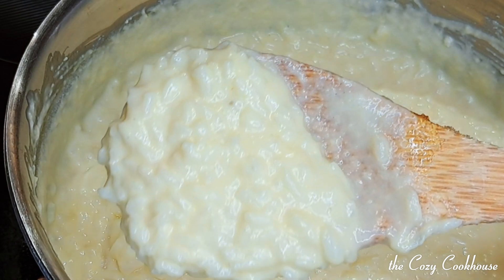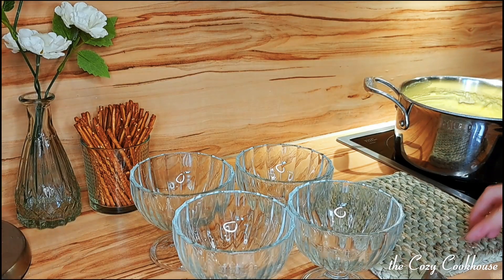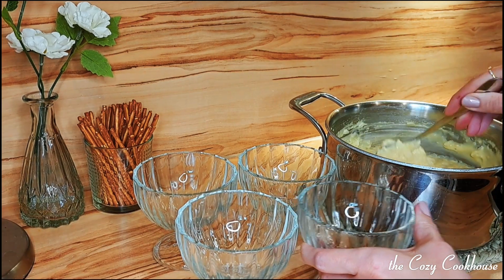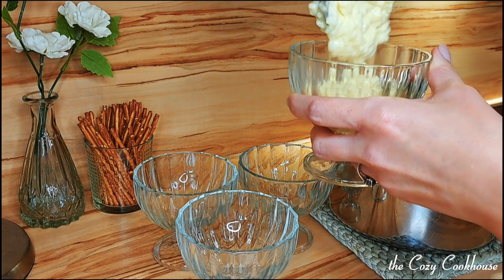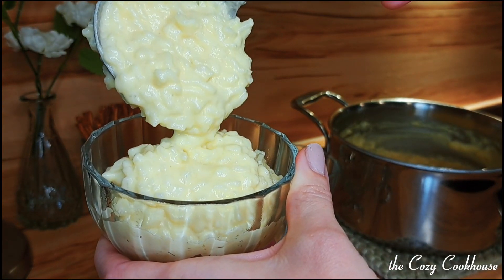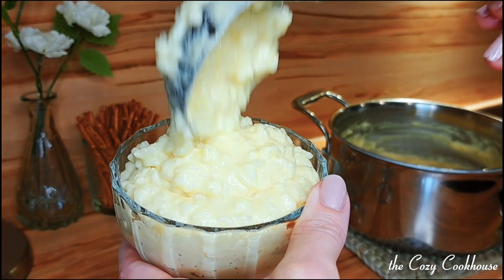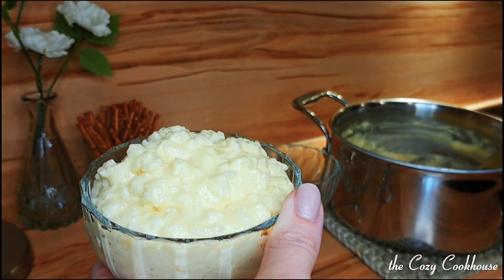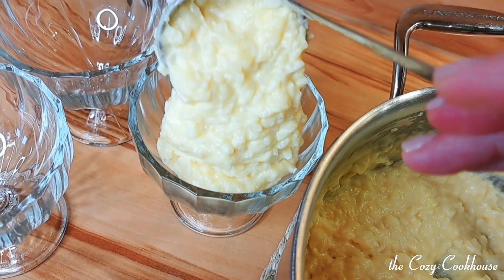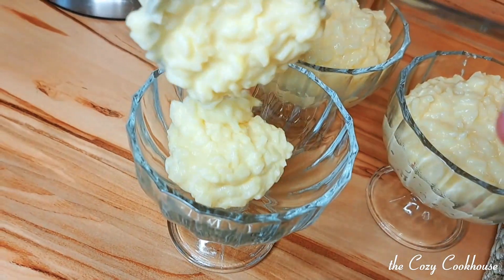And that's it! Voila! In just a few simple steps we've created a creamy masterpiece that's sure to delight your taste buds. My kids love this — I've been making this since they were babies because it's easy to eat and not much chewing required. It's been a delight in our house ever since.